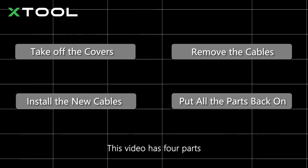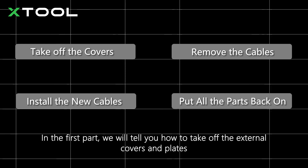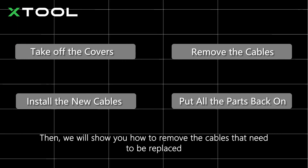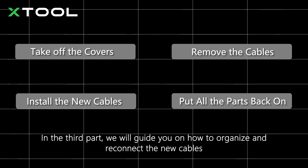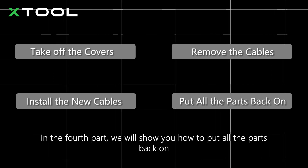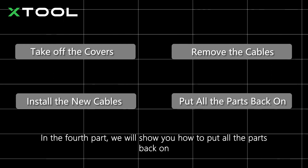This video has four parts. In the first part, we will tell you how to take off the external covers and plates. Then we will show you how to remove the cables that need to be replaced. In the third part, we will guide you on how to organize and reconnect the new cables. In the fourth part, we will show you how to put all the parts back on.